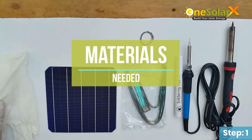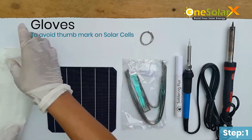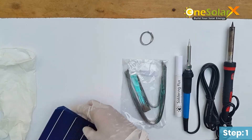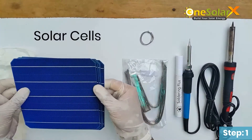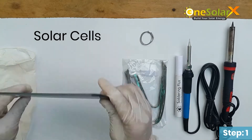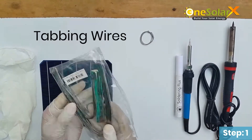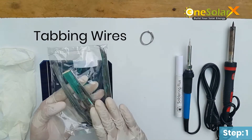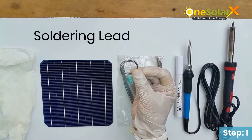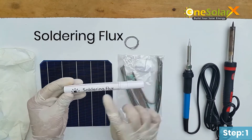Materials needed: gloves, to avoid thumb marks on solar cells; solar cell; tabbing wires; soldering lead; and soldering flux for solar cell.